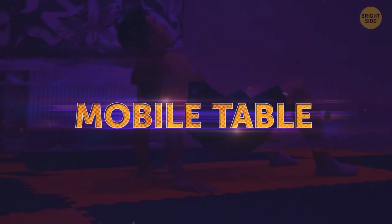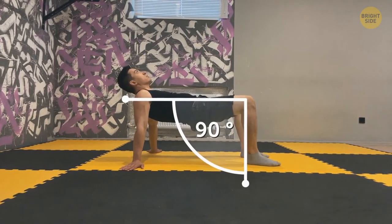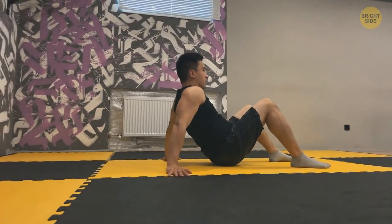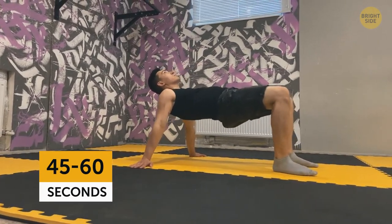Mobile table: sit on the floor with palms and feet flat on the ground. Lift your hips so that your body is parallel to the floor and your knees are bent at a 90-degree angle. Engage your core and look at the ceiling when you're up. Hold it for 2 to 3 seconds and go down. Do it for 45 to 60 seconds.